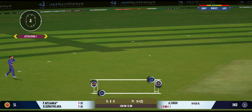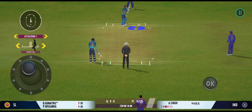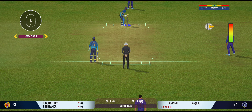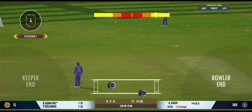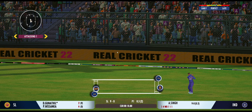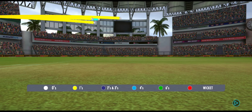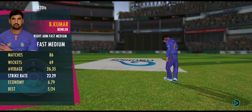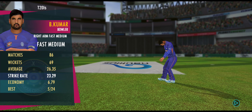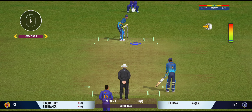Squeeze a single there, good running. That brings us to the end of the powerplay. The fielding captain can now have more fielders outside the inner circle.